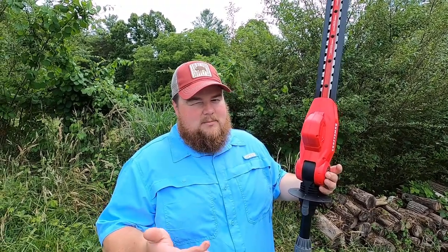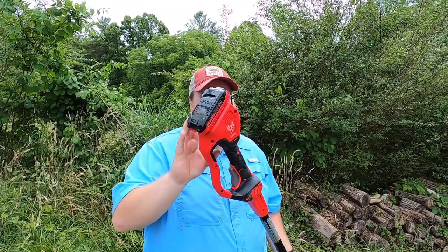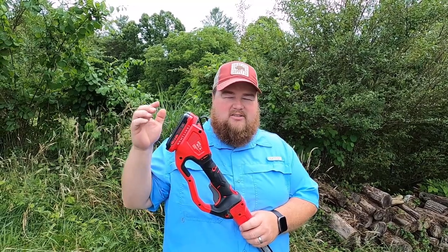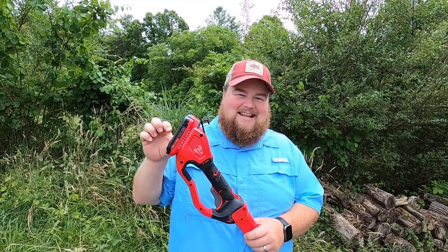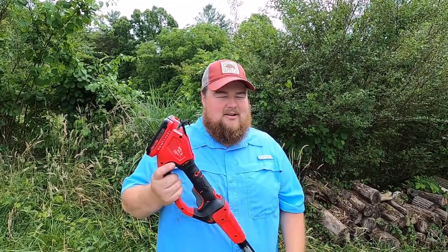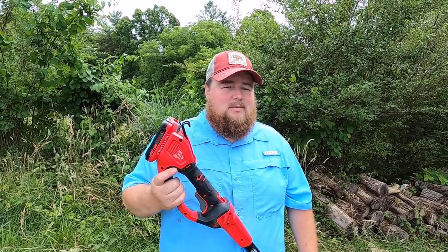I already have a lot of Craftsman cordless tools of the exact same battery type, which probably really swayed my decision to get this particular model. It's also nice because I have plenty of batteries charged up and ready to go. What I have in here is the same size battery that you'll get with the kit — it's the 2 amp hour V20, or 20-volt battery. It doesn't look like much on the tool, it looks kind of dinky, but it's what you get. So let's give this thing a test and really see how far you get with the little 2 amp hour battery and how much damage you can do.